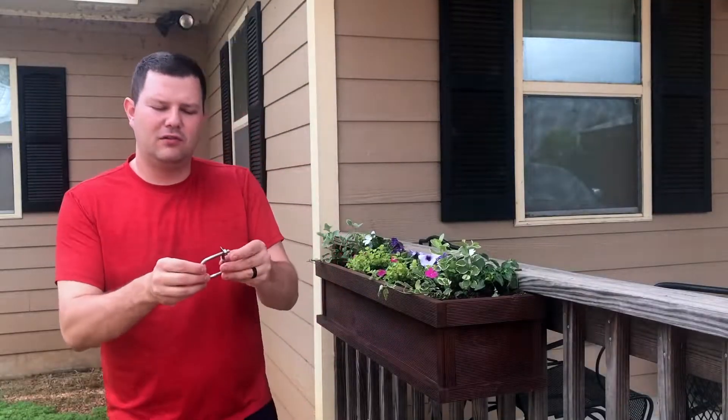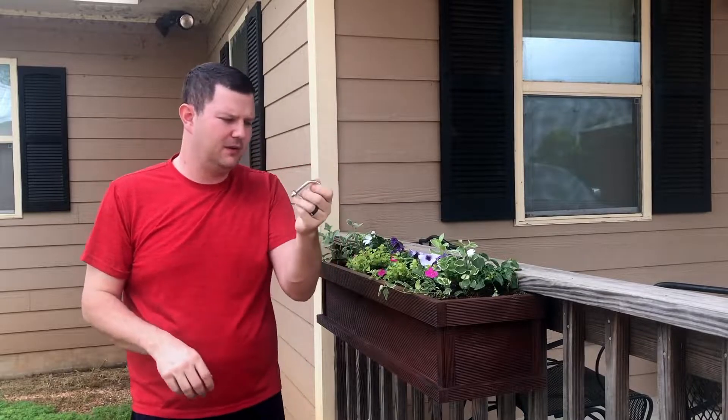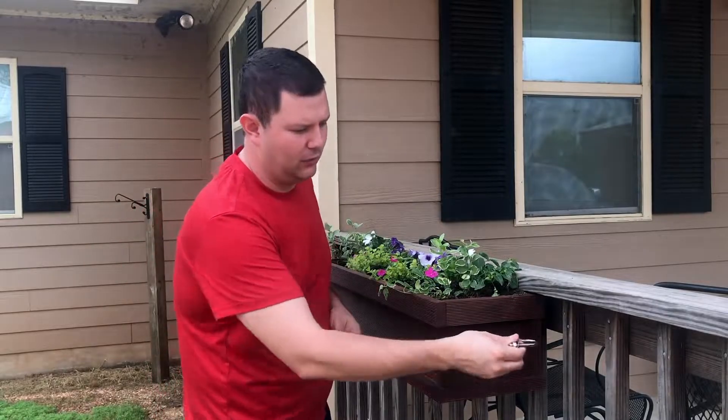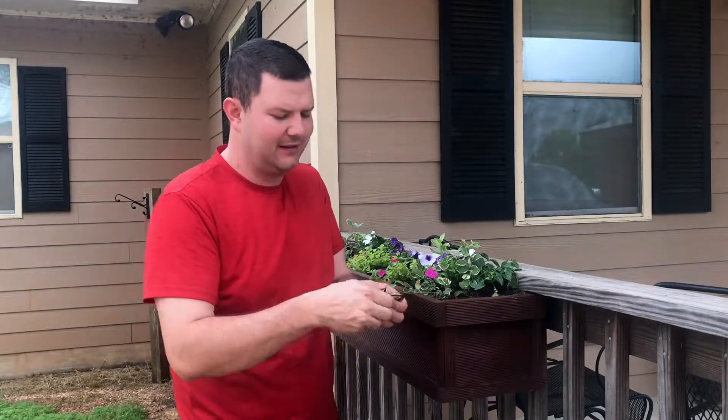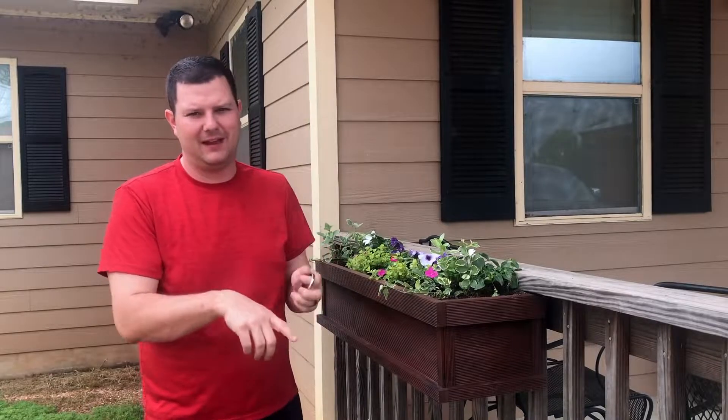I was going to use these little U-bolts to attach it — they were going to drill into the back and wrap around the railings and cinch it tight. But I messed up and the ones I bought are not long enough, so instead we just screwed it into the back.